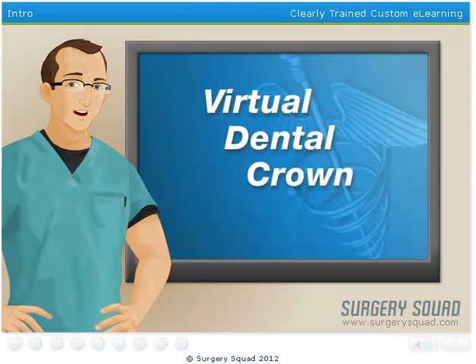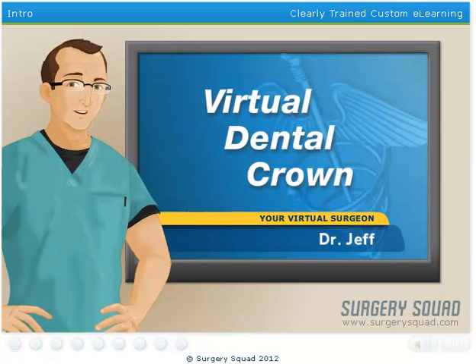Welcome to Surgery Squad's Virtual Dental Crown. I'm Dr. Jeff and I'll be assisting you with this procedure today.